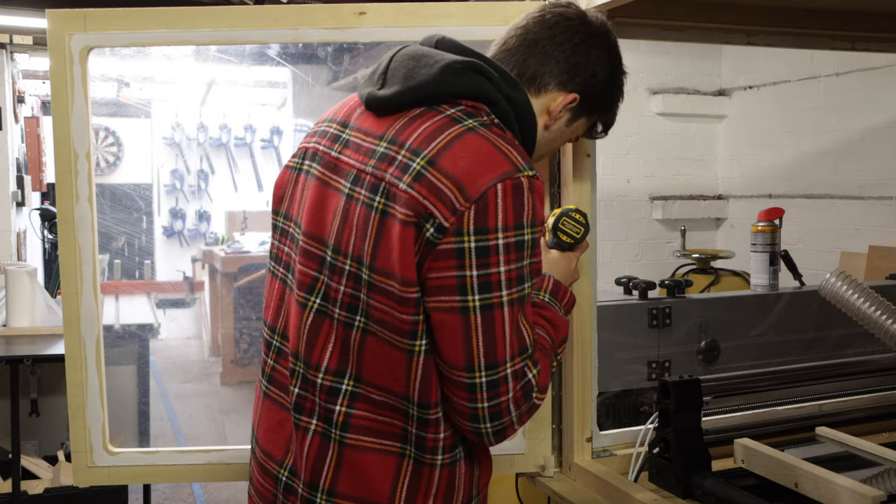That is the CNC station complete. I can't wait to start using it in the workshop and seeing what I can come up with. I really hope you enjoyed this video — if you did, please subscribe, give it a like, and share it with your friends. If you have any questions, comment down below and I'll reply to all your comments. Follow me on Instagram if you want to see what I'm getting up to during the week. Thank you for sticking to the end and I'll see you very soon for the next one.